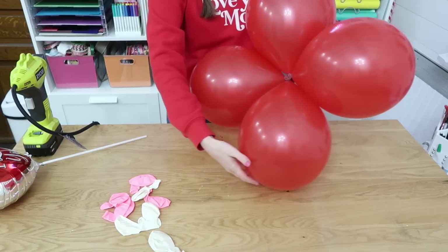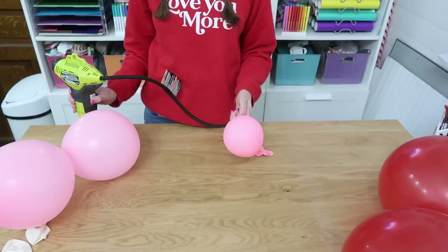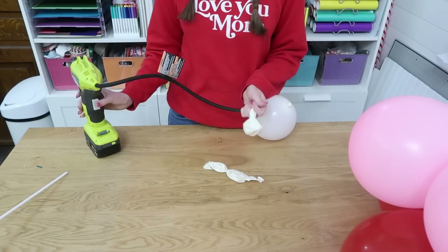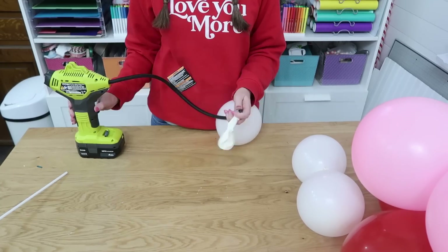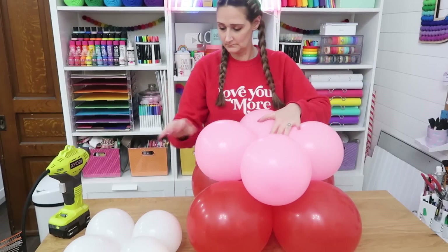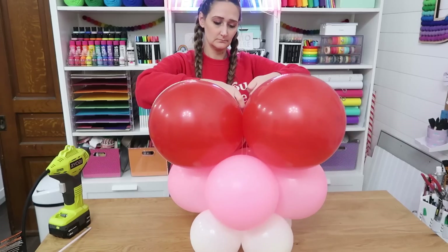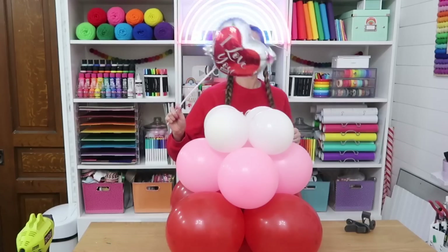The base balloons should lay flat in a circular pattern. Blow up the second color slightly smaller than the first, doing the same thing — two sets of two connected in the middle. The third color is the same but smallest — four balloons all connected in the middle for the top of the tower. When stacking, offset each layer so the middle row sits in the middle opening and the top offsets too. Attach all layers together using string, yarn, twine, or jute — something that won't pop the balloons. Don't pull too tight.